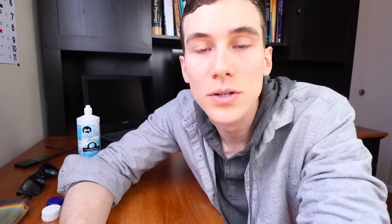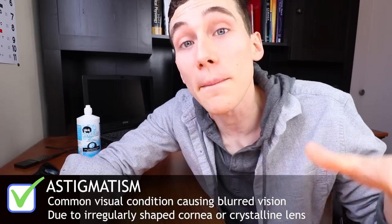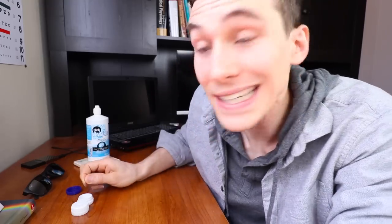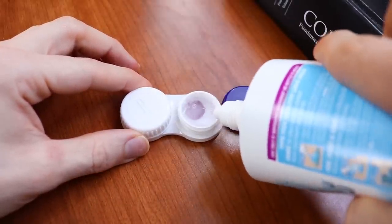Unfortunately, these lenses are not currently available in astigmatism correction, so if you have astigmatism you may have to wait a couple of years. However, if you have a mild amount of astigmatism, talk with your eye doctor — there's a possibility you could still wear these lenses, though you may give up a little visual clarity. Because these lenses are based on the standard Acuvue Oasis design, they are a two-week replacement and you'll need to take them out at nighttime to clean them to prevent infection.